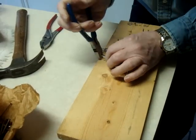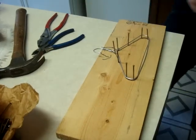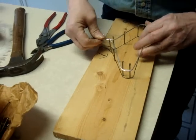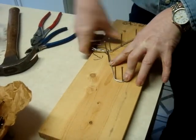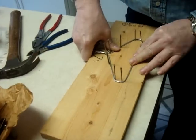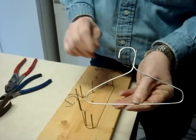I'll take a pair of cutters and cut off the excess. And I always turn them over on the same pattern just to make sure that they're as symmetric as I can get them. Just press them down. And that's how you make a wire hanger.